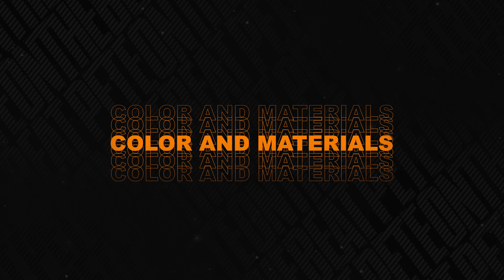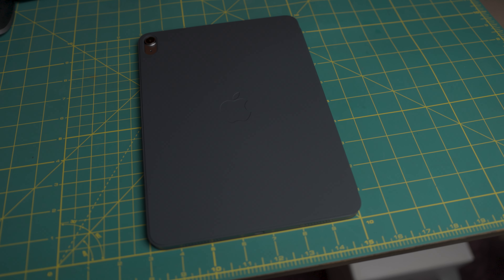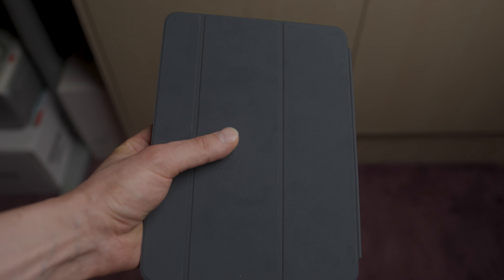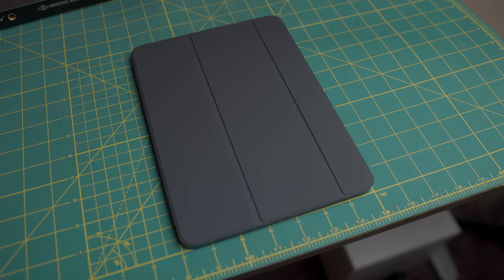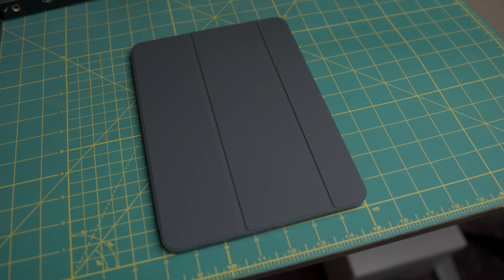I opted for grey charcoal to maximally match my iPad Space Grey. It is made of a single-piece polyurethane with a soft microfiber lining on the inside, which protects the screen. The Smart Folio has a minimal and sleek design with a smooth and premium feel. It is lightweight but also feels sturdy enough to protect the iPad from daily wear and tear.